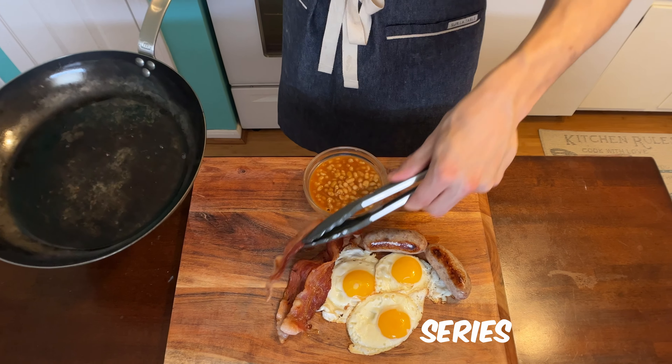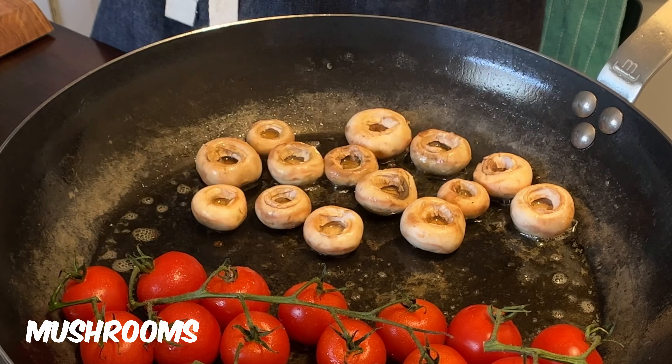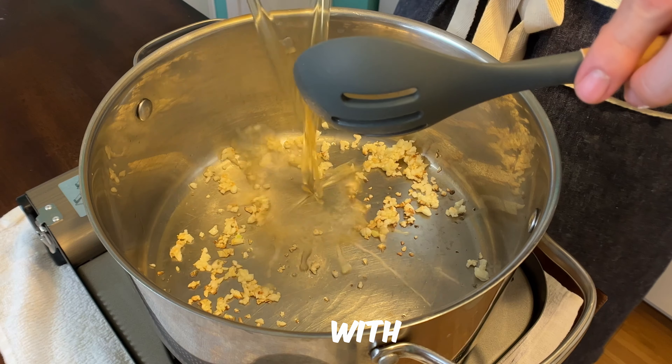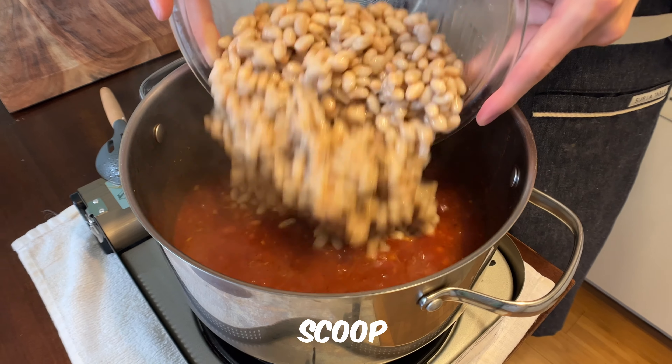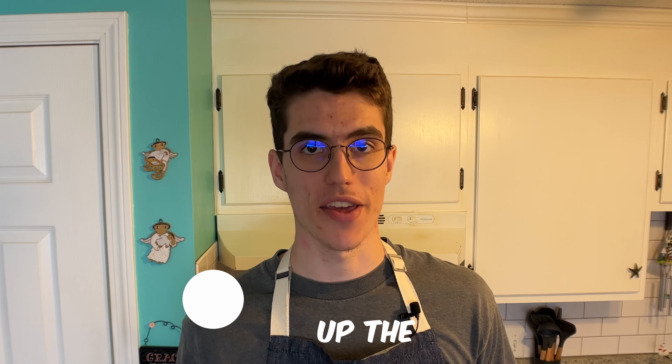Episode two of the breakfast series and we're traveling to England. This plate's gonna have tomatoes, mushrooms, bangers, bacon, toast, and if you're familiar with this breakfast you know what's going on that toast — a nice hearty scoop full of beans. From all American to full English, let's turn up the heat.